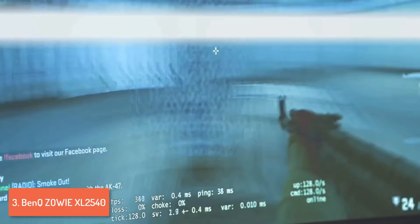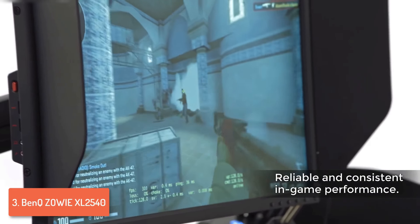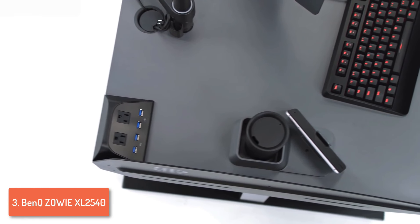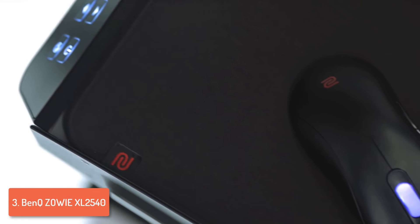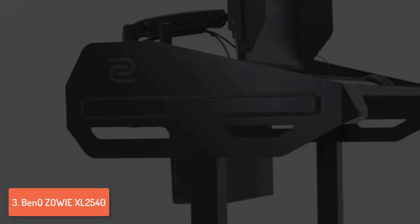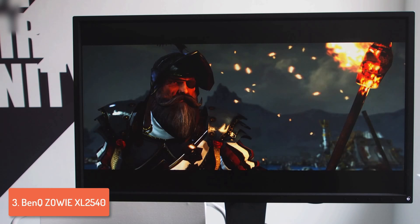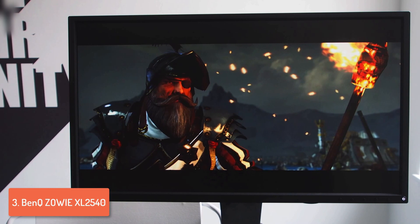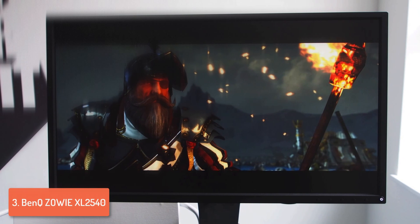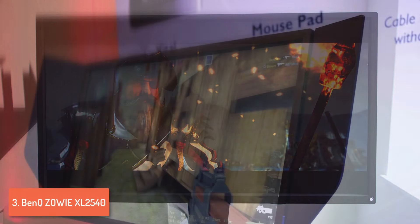The monitor stand is covered in the same color as the monitor but features red markings. You can make height adjustments of up to 5.6 inches, swivel it from minus 40 to 45 degrees, and tilt it from minus 17.5 to 5 degrees. The connectivity consists of DVI-DL, two HDMI ports, a DisplayPort 1.2, headphone and mic jack, as well as two full-size USB 3.0 ports, which is more than enough for the price.